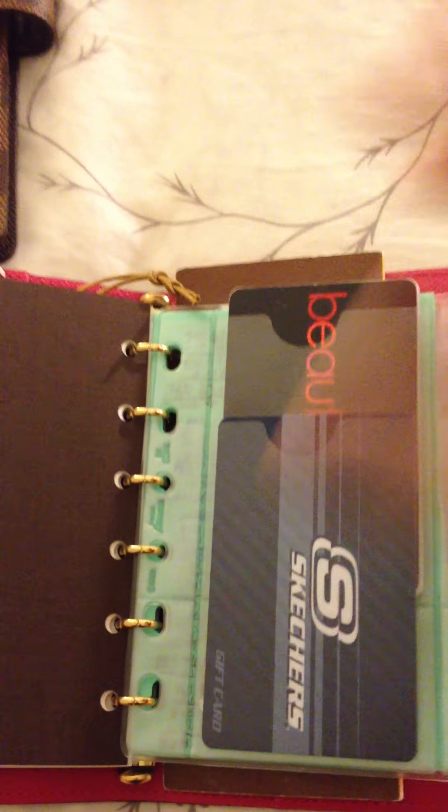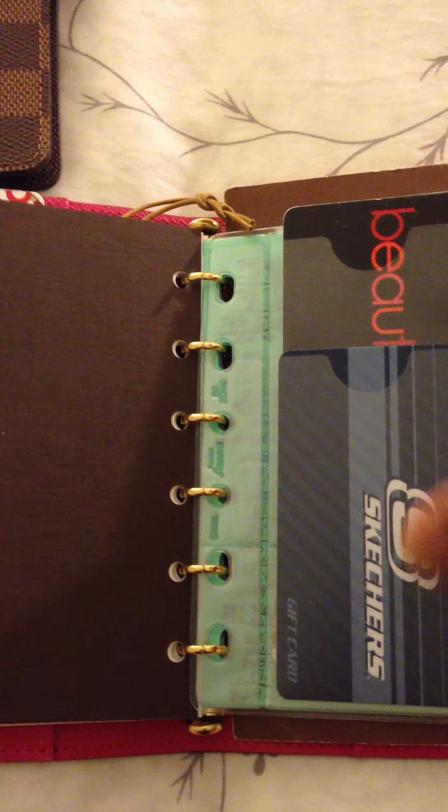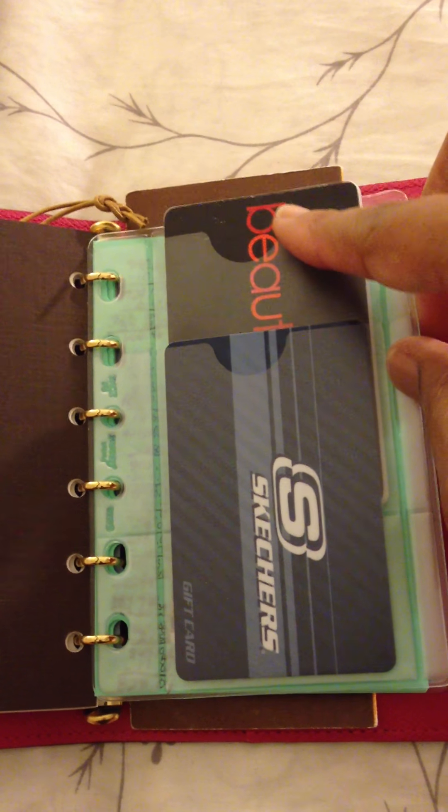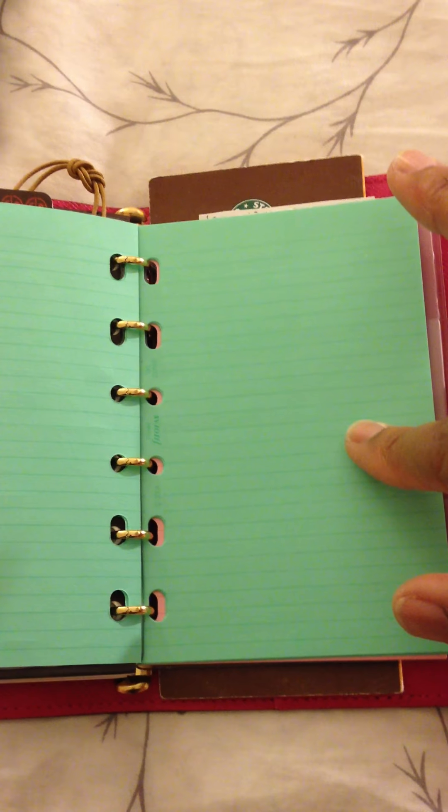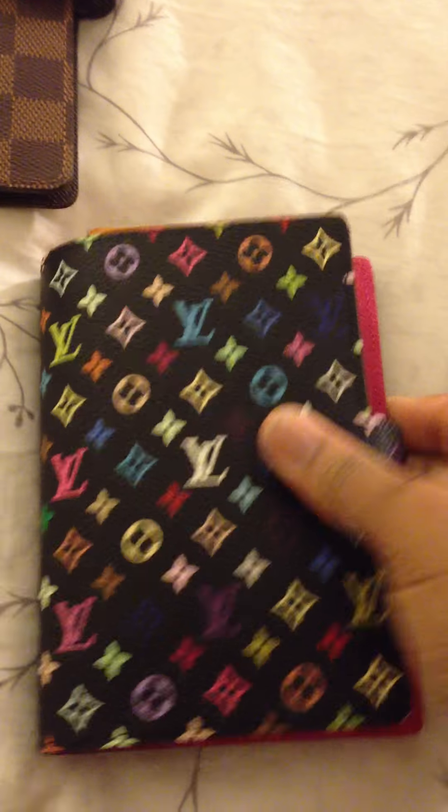I also purchased from a company called Filofax credit card holders, so I'm able to hold two credit cards in the front and two credit cards in the back. I was also able to purchase lined paper refills, and for the small ring or PM size agenda from Filofax, this fits the pocket size. This is another credit card holder I have, and also the back of the agenda has another opening where you can stick stamps, receipts, and various other small items back there.